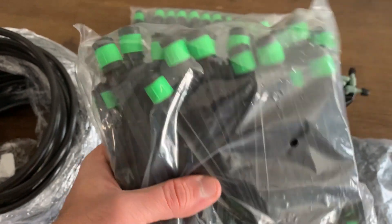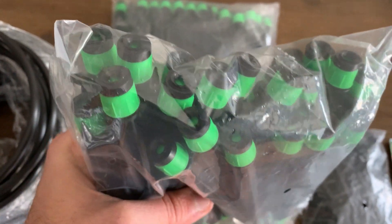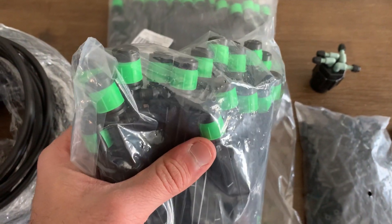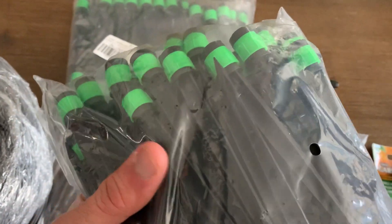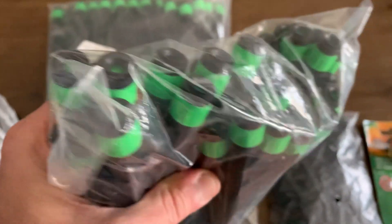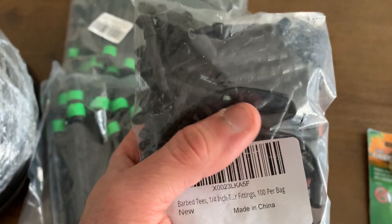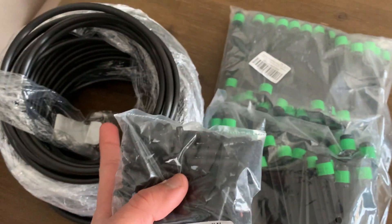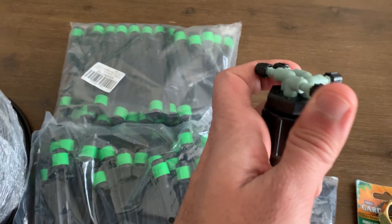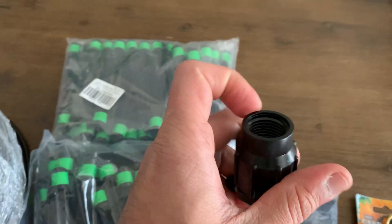This is quarter-inch size irrigation tubing — this is 100 feet. These are sprinklers which are going to create a 360-degree fountain effect. These are quite powerful; I especially ordered these to cover more area and throw more water. These are the T-connectors, which we will need to connect the sprinklers to the tube — these are 100 pieces. And this is the connector that we will need to put into our hose connection to allow water to flow through.